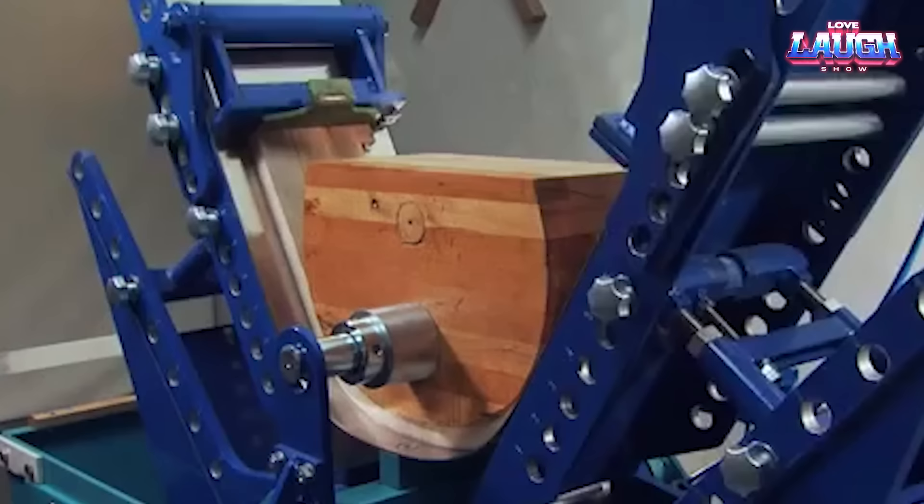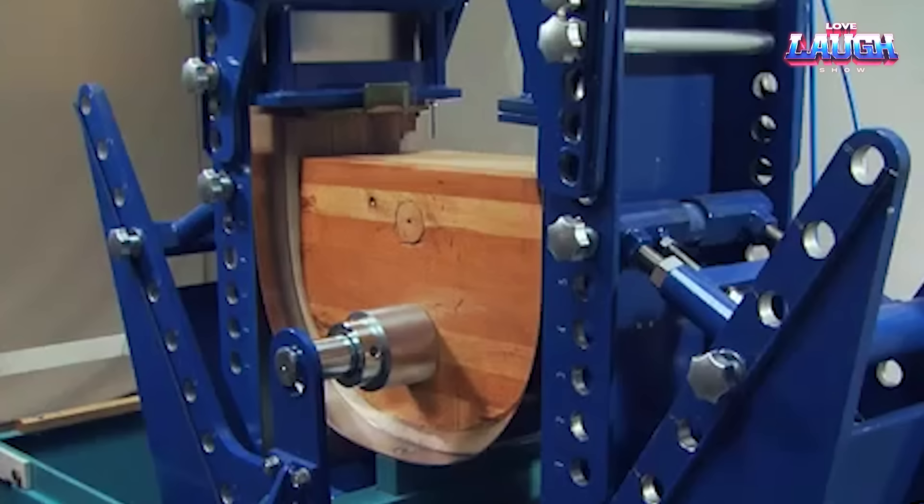Weighing in at 1,200 kilograms, it has a footprint of 3 by 2 meters and stands 2.5 meters tall.